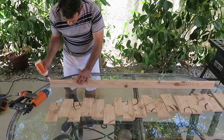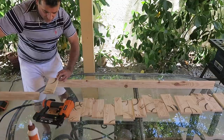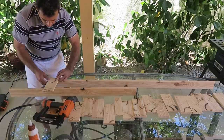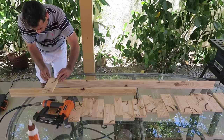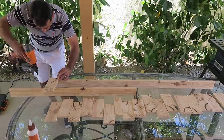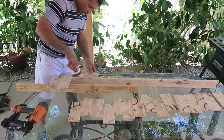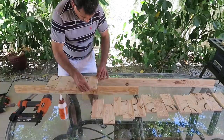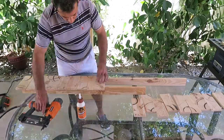Mi esposo va a poner el pegamento para madera y va a empezar a poner las tablitas. Para sostenerlas, ponle otra madera por debajo para que se sostenga y se pegue bien. Si quieres, también puedes pegarlas con clavos. No importa con qué estilo estés decorando tu casa, estos tipos de repisas o estantes flotantes se usan mucho para poner plantas o cualquier tipo de decoración.